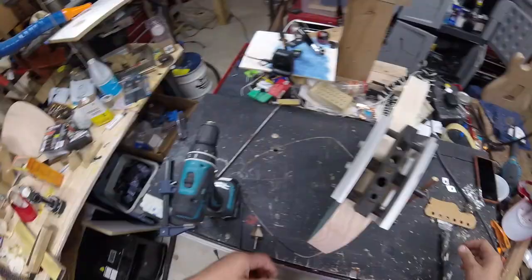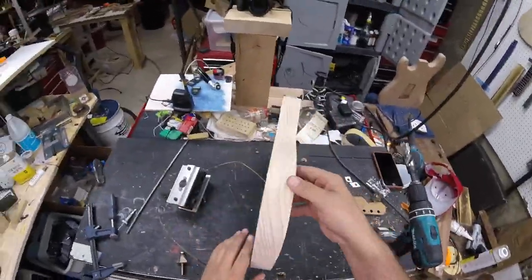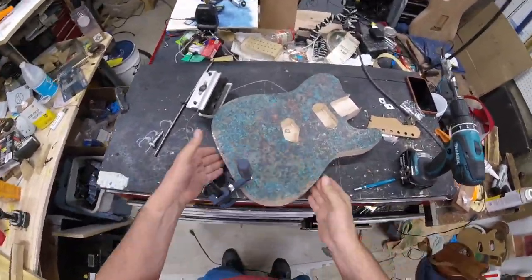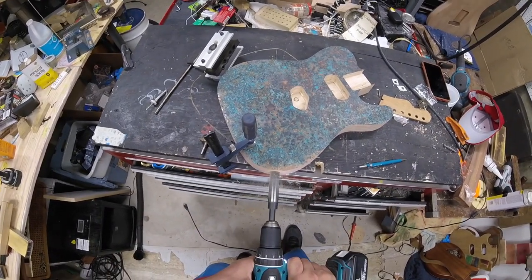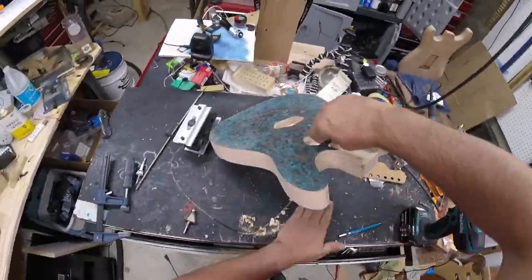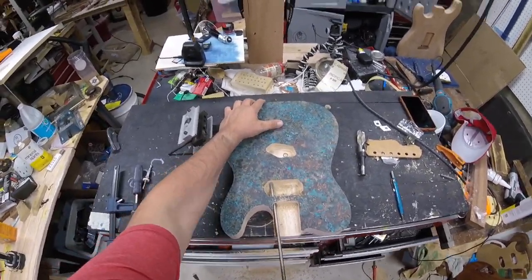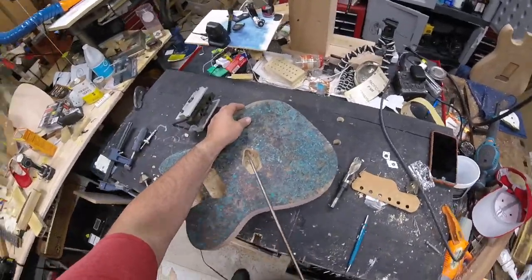At this point the body is pretty close to being done, but we're going to get a center punch and mark where the center is on the guitar body for the output jack. I've got a seven-eighths bit and we're just going to drill through with my Makita drill — make sure there's no chunking out. Then we'll drill the control wire cavities using a long drill bit like an electrician's drill bit.